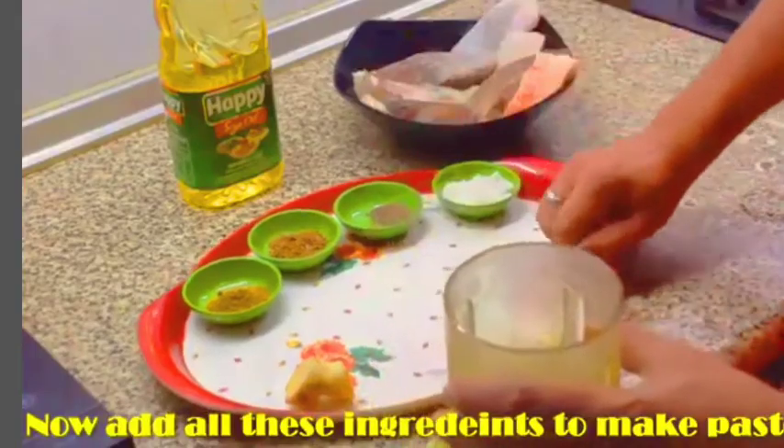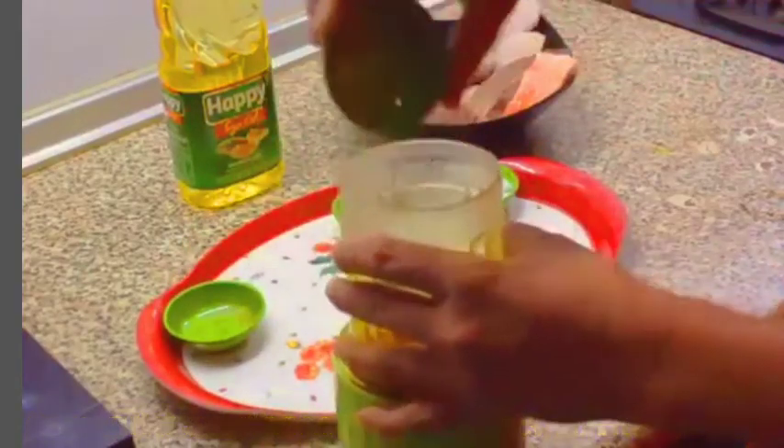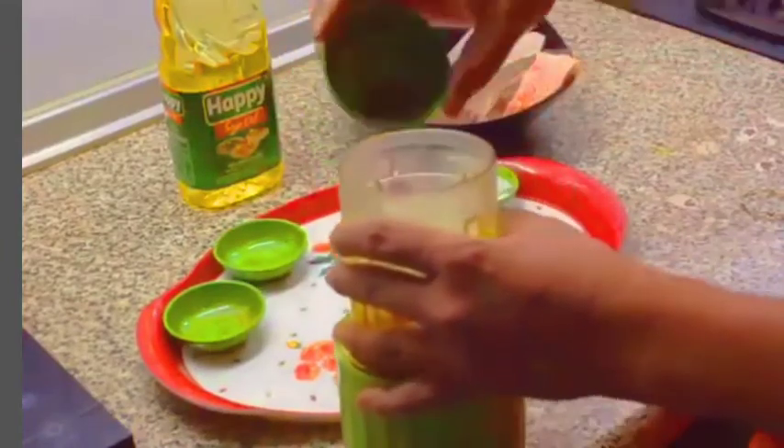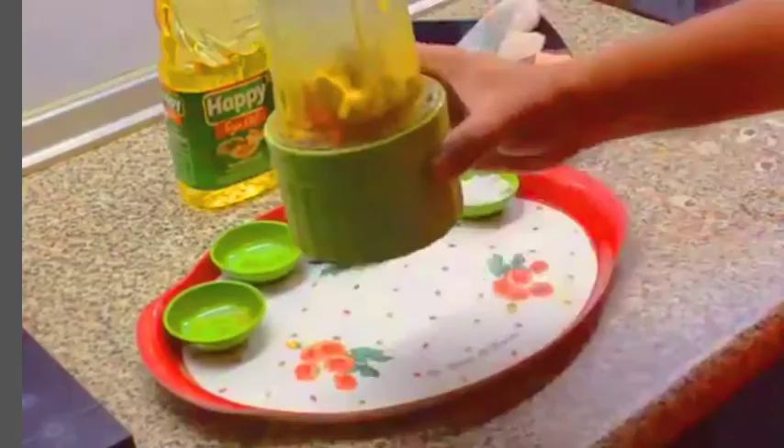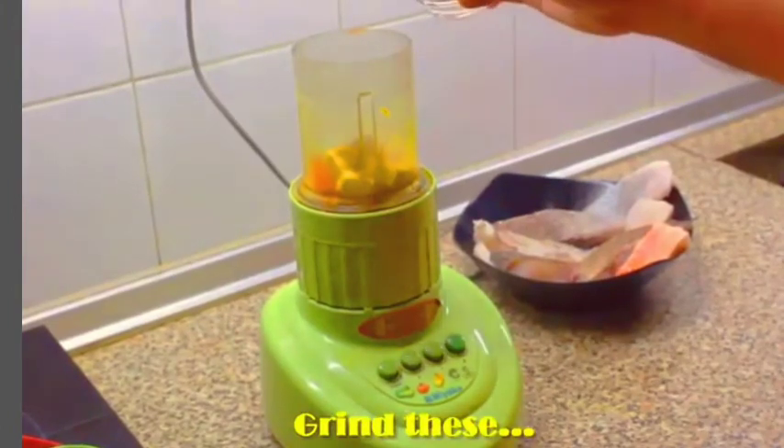Let's mix the salt and spices, put salt on the dried ingredients and mix it. Mix the same method with the same ingredients.